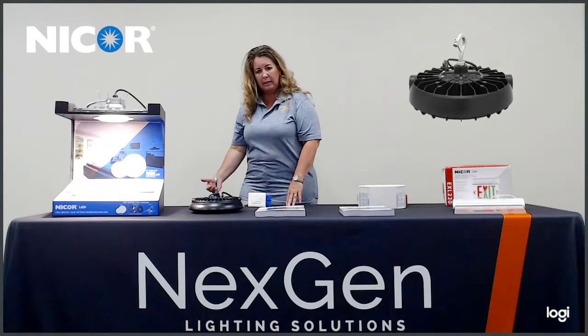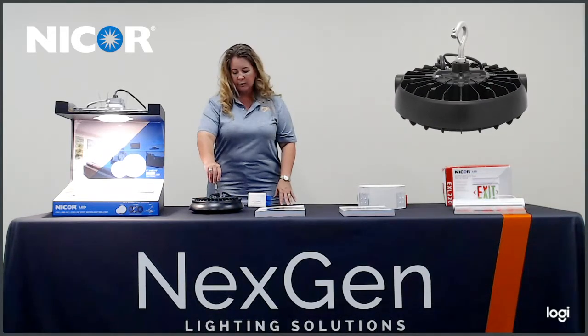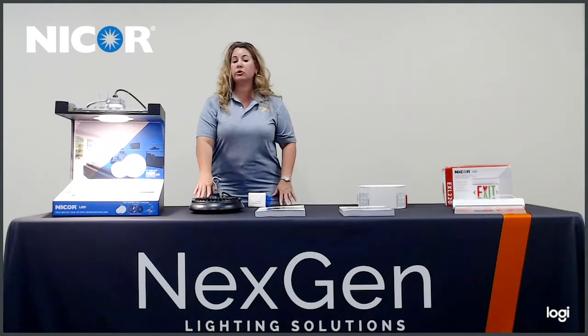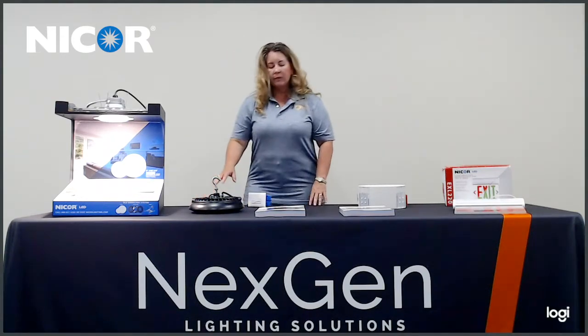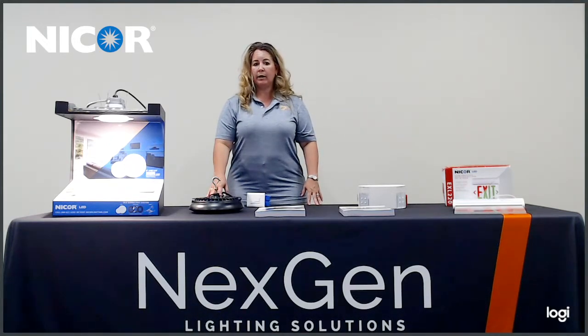It does have an accessory hook so you can screw it in the back and hang it. It does come with a lead wire, which is considered a whip. This is a 120 to 277 volt fixture. It is also available in a linear highbay, which you will see in the catalog when I speak to you about that later.